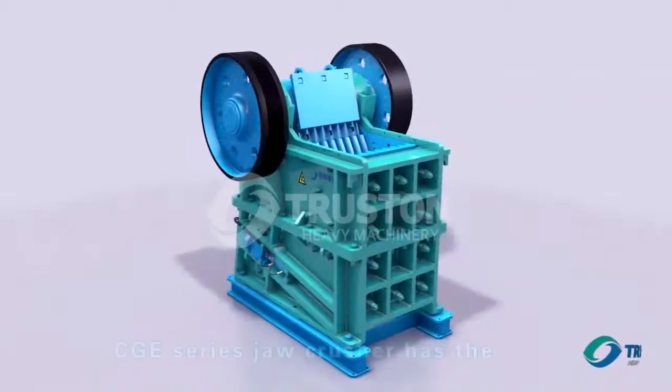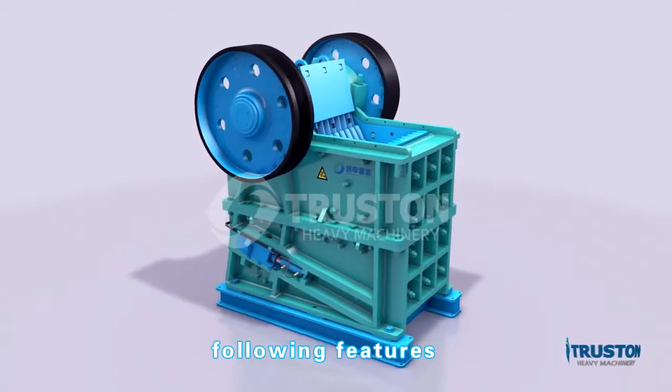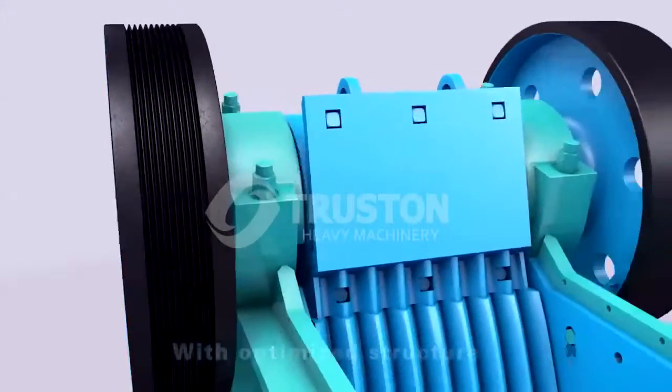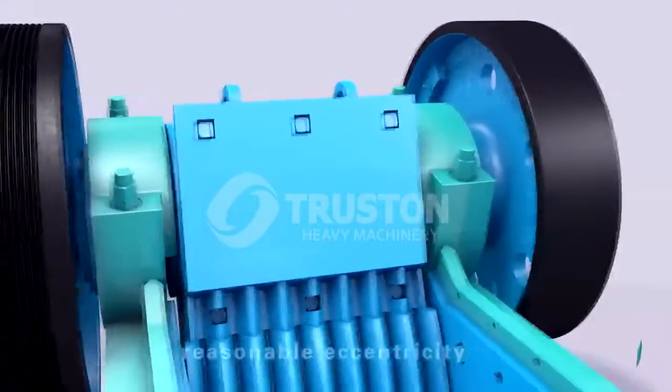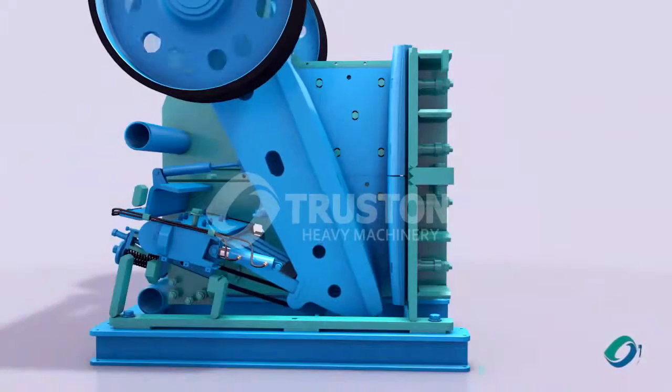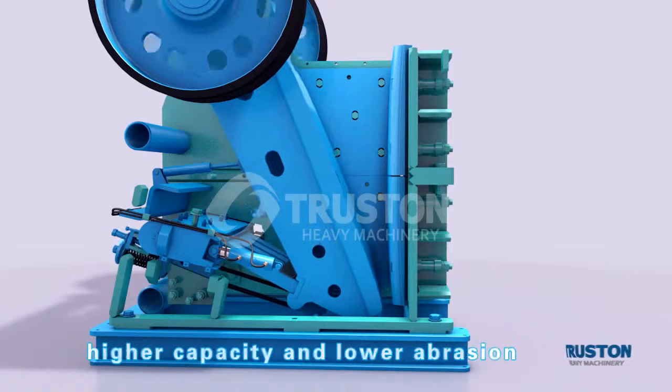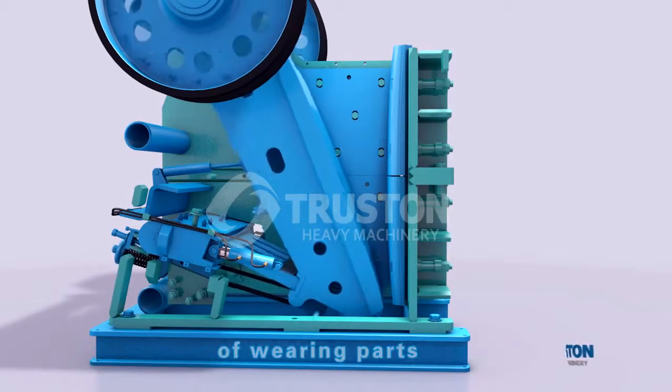CGE series jaw crusher has the following features. With optimized structure, this series adopts reasonable eccentricity to optimize the movement of the movable jaw. It is featured with a steeper cavity, higher capacity, and lower aberration of wearing parts.